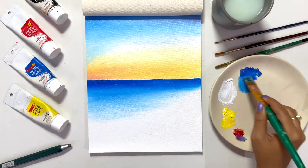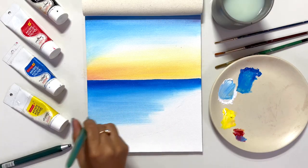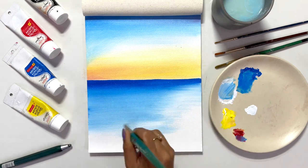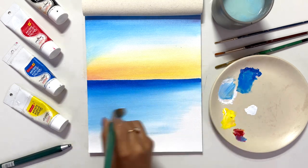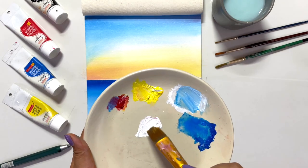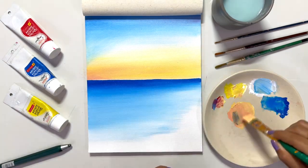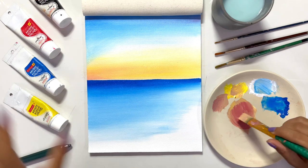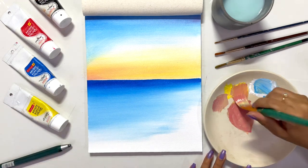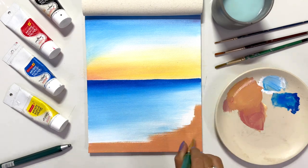I am doing a beach painting myself. When I was in fourth standard I also did a beach painting — let me know in the comments if you want to see it. Now, I have used all the primary colors directly so far, but to depict sand I am mixing colors. I used yellow, white, red, and a bit of black to make the sand color, and it is looking beautiful. Our base is now done.